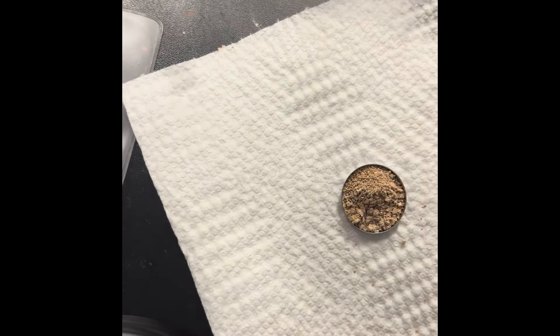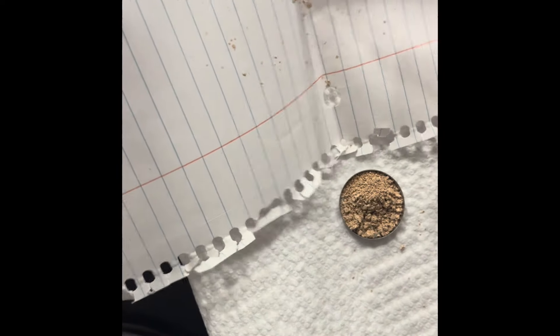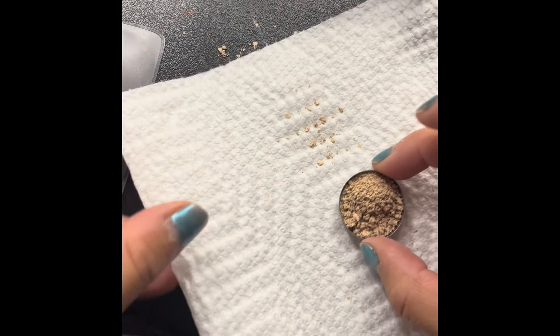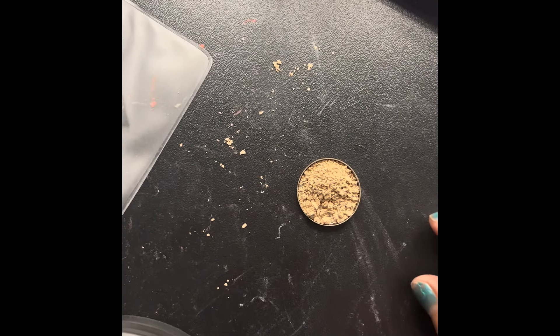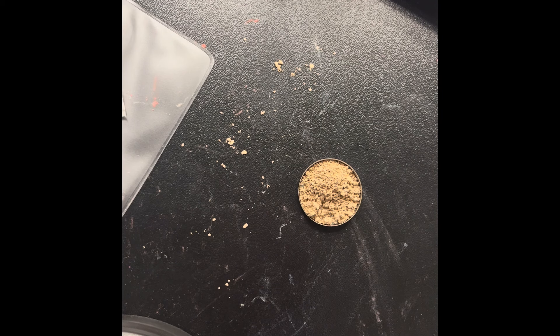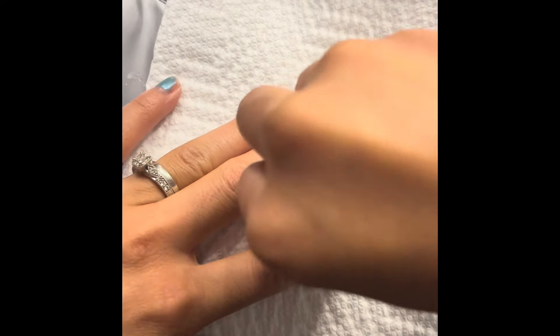Okay, I got the majority of it — that's good. You know what, let me just drop the excess in the trash. I'm still going to use this towel to try to repress it, and I'll use this cap right here — this is a hand sanitizer cap. Let me just remove the top so it'll be easier. Yes, it fits!